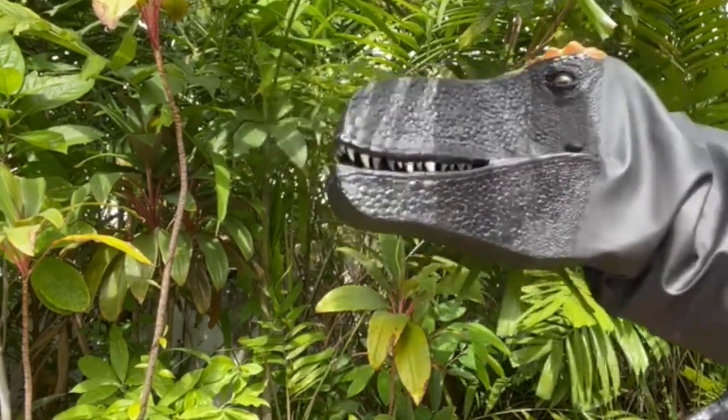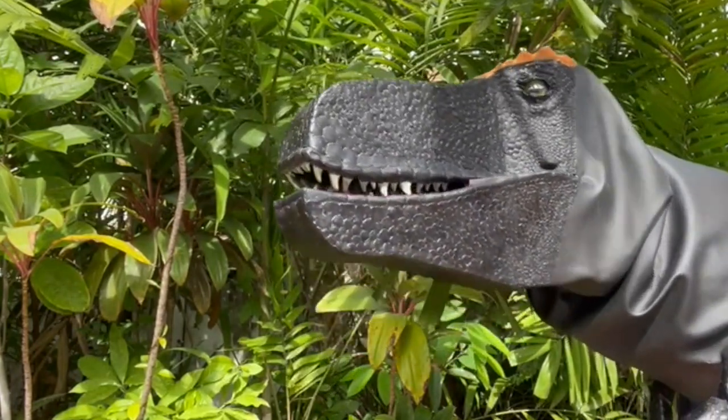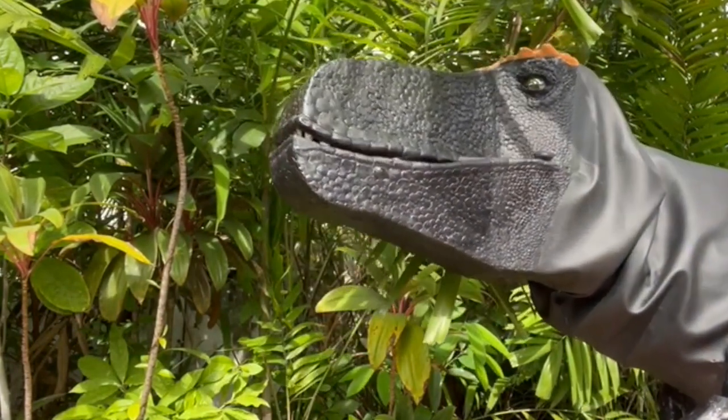This past summer, I challenged myself to make one of the most impressive animatronics I've ever made — a full-sized T-Rex head puppet, but with a few improved techniques.